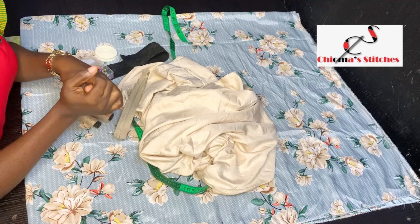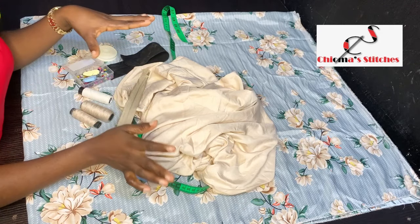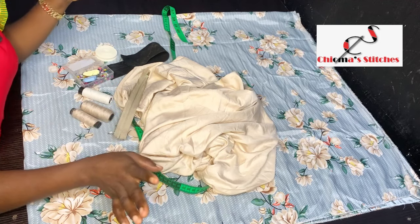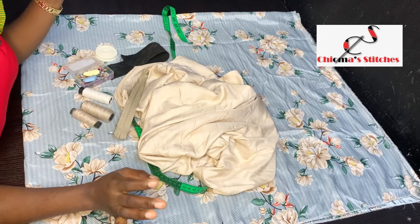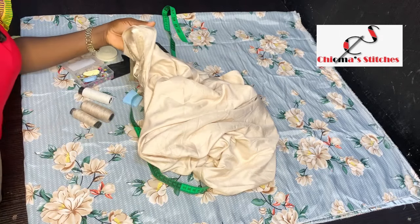On today's sewing tutorial I'm going to be teaching us how to make a simple two-piece that you can whip up in less than two hours. I've had these two fabrics lying around for a while and I didn't know what to make with them — I wanted to make something really beautiful that I would love any time, any day, and that's why I kept them for so long.